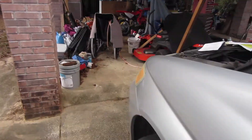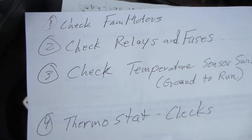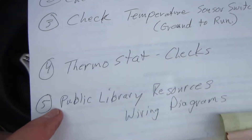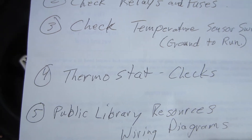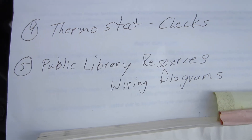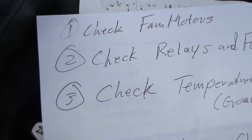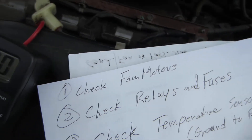I wanted to do this video in five parts. Today I'm going to be checking the fan motors. The five parts are: check the fan motors, check relays and fuses, check the temperature sensor switches — they have to be grounded to make the fans run. I think I could also have a thermostat problem interrupting a good temperature reading. I also want to talk about some public library resources and how you can get wiring diagrams. So today I want to show you how to check the fan motors — it's probably the quickest and easiest thing you can do right off the bat.